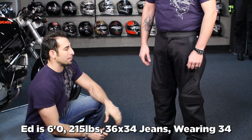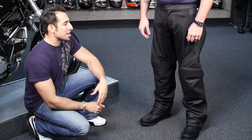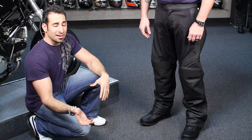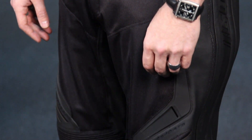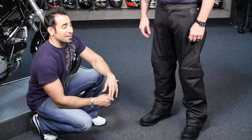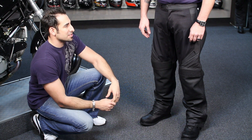So let's take a look at these Compound Overpants, meant to work with the Compound Mesh Jacket. There is a textile version of both the Compound Jacket and the Compound Pant — a textile water-resistant version. This is your warmer weather version. The first thing I'm going to comment on is the fit. Ed's wearing a size 34 Icon Compound Mesh Overpants, and he's got a 36 inch waist — there's plenty of adjustability here.